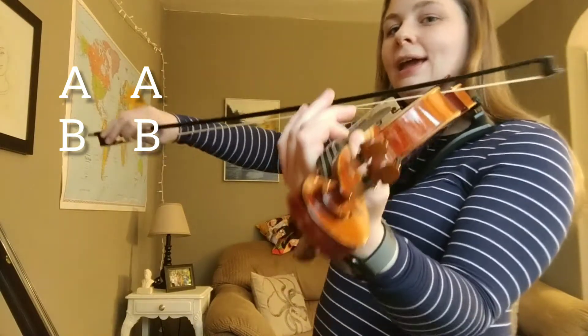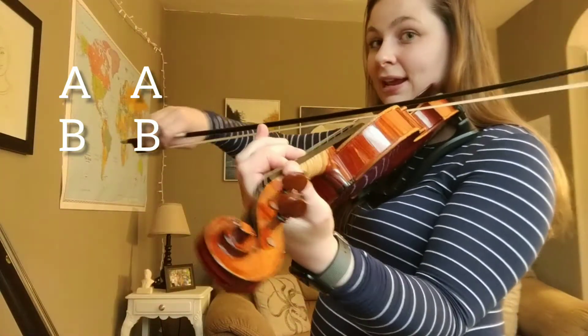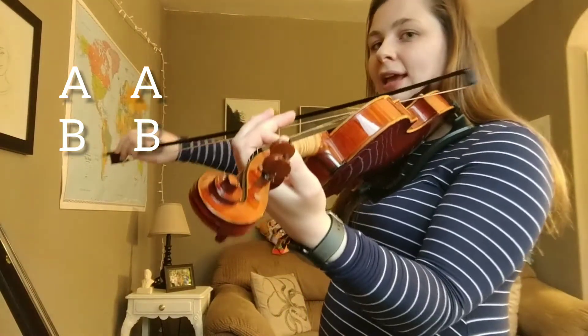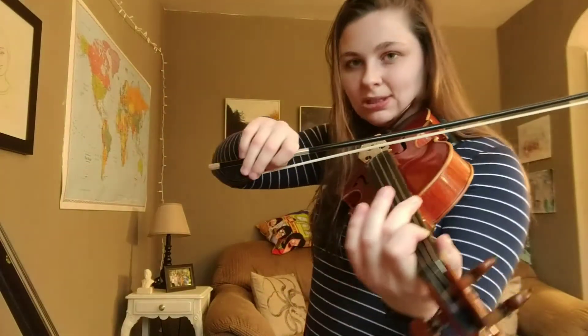Next two measures are A, A, A, B, B. Try that now. A, A, A, B. Nice.